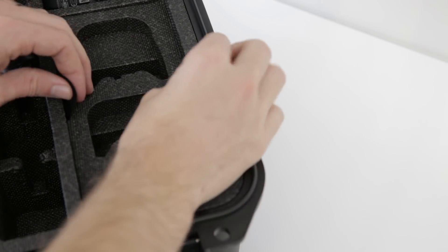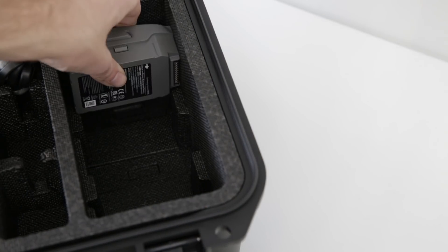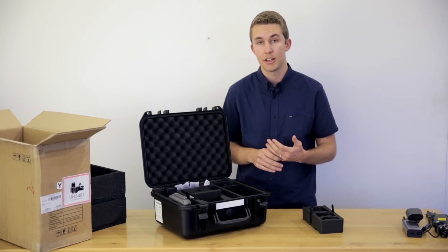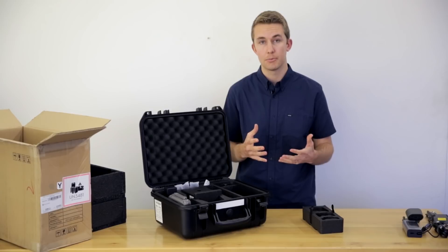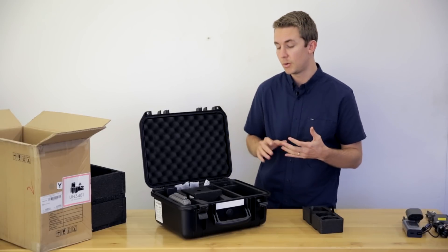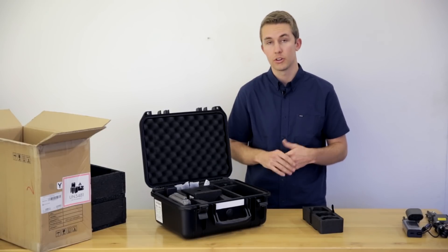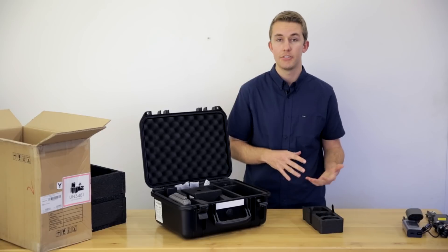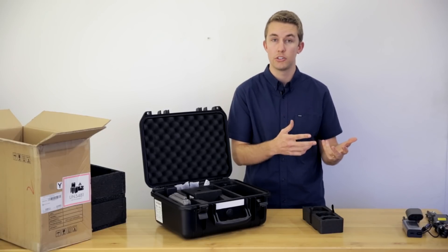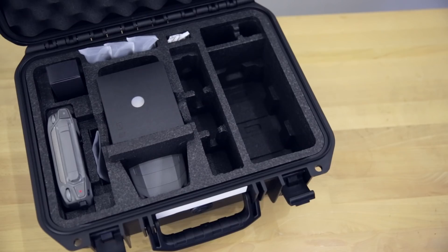Pulling the tab up where those accessories were, there's an extra compartment in the bottom for batteries. So if you have extra batteries — say you get a Fly More Kit — the Fly More Kit comes with a couple extra accessories, but what you're really getting is the extra batteries. There are two versions: the Enterprise Fly More Kit, which comes with self-heating batteries for colder conditions, and the standard Fly More Kit for the Mavic 2 Pro and Mavic 2 Zoom, which you can also use with this platform.